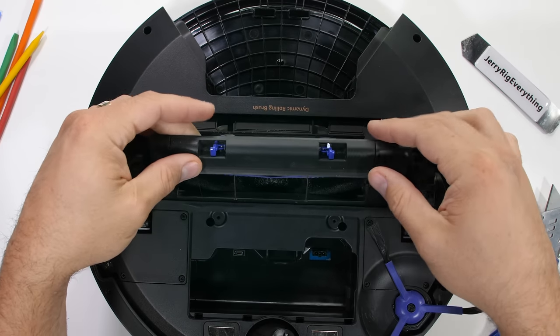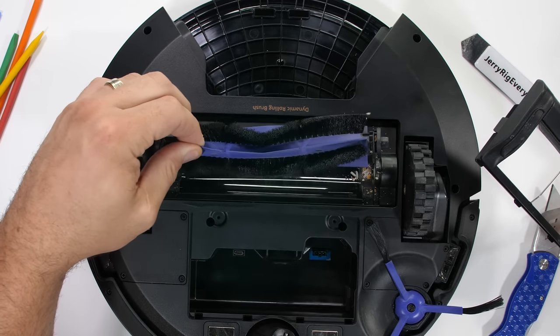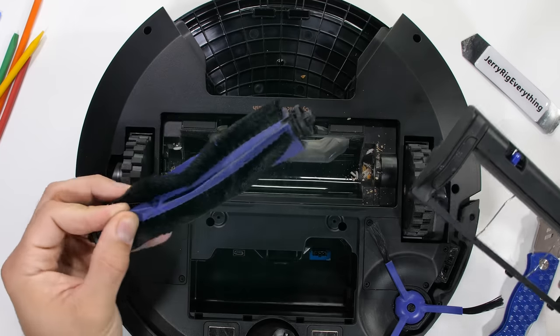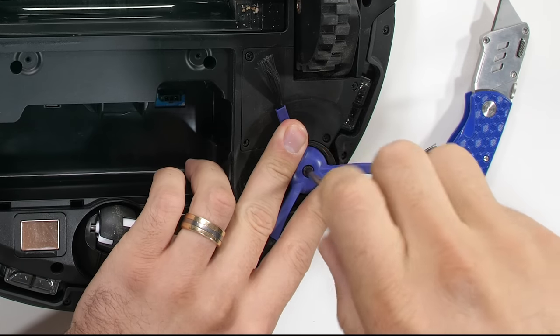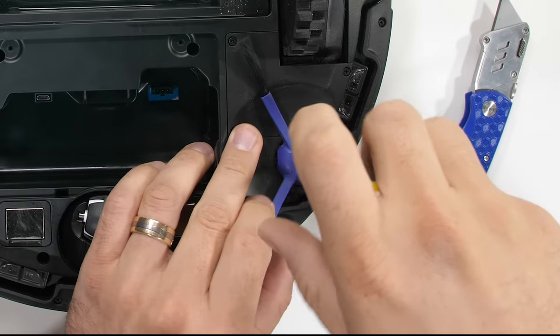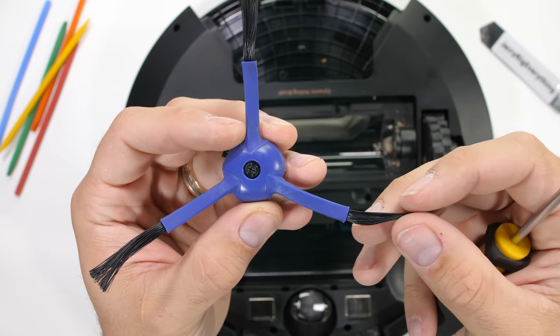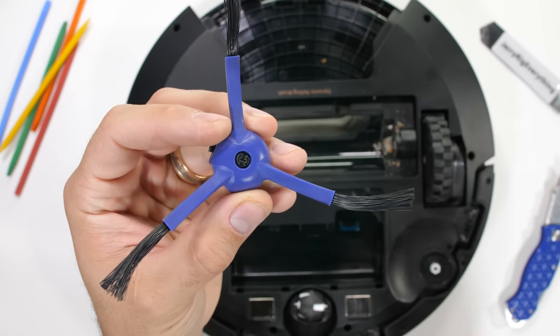There's a replaceable rolling brush in the center that agitates the floor while it spins so the suction can better pick up dust and debris. The little spinning brush on the side — the one that hockey-sticks dirt into the center path — can also be removed with just one screw. Eufy has included a replacement spinner in the box, which is nice.